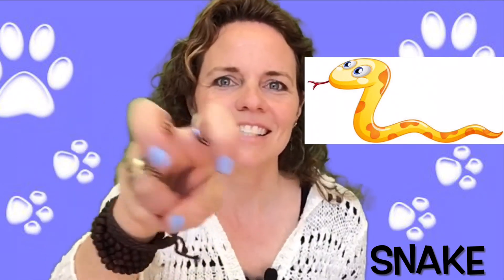And the sign for snake. Two fingers are curled under. Looks like snake fangs. And you slither. Snake.